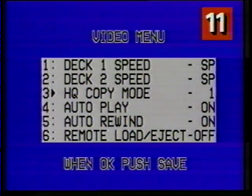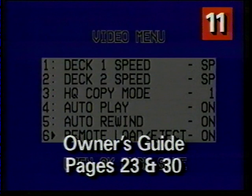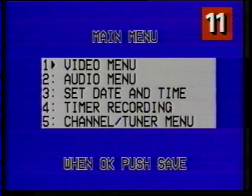Pressing 4 through 6 turns your auto features on and off. If you use your VCR2 primarily to watch pre-recorded tapes, I'd leave the features on. That way your tapes will play and rewind automatically. See pages 23 and 30 in your owner's guide for more about auto features. When you're done with any menu, just press save to return to the last menu that you saw. In most cases, you go back to the main menu.